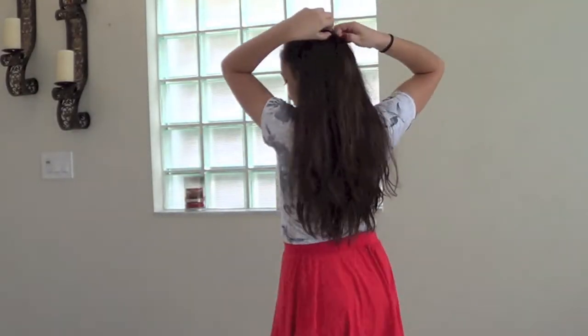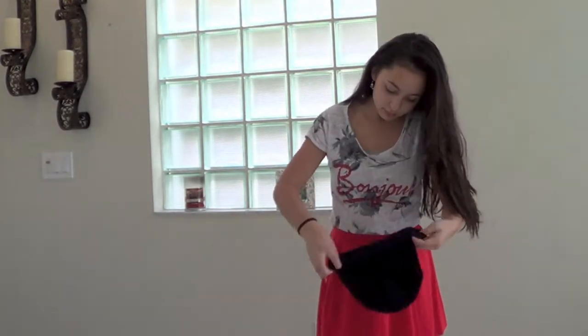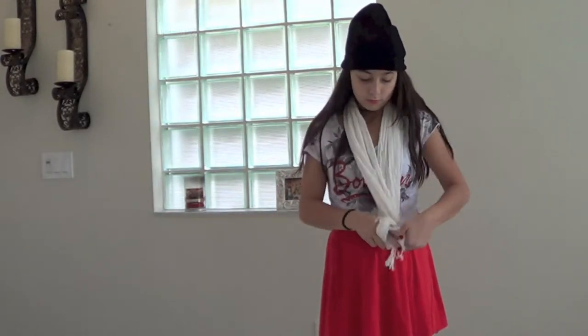If you don't want to change a whole look, just take out the little ponytail of the half up, half down and just add a beanie — it makes it more fall appropriate. Or you could just add a scarf and it looks really cute too.